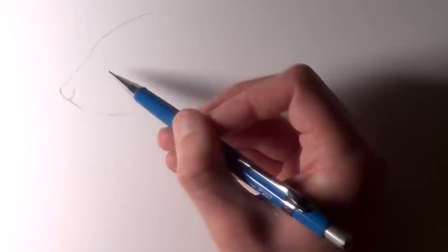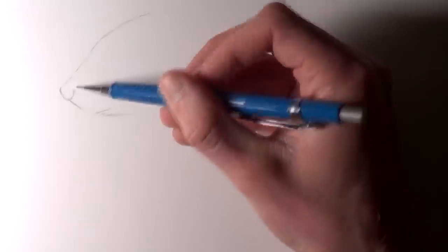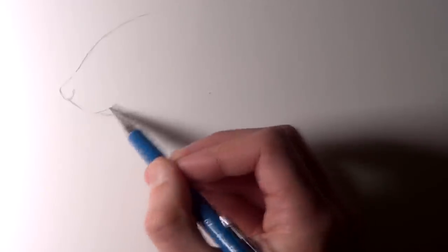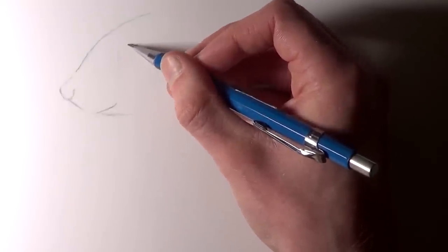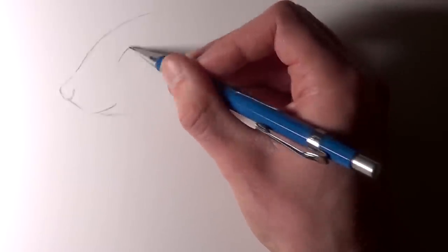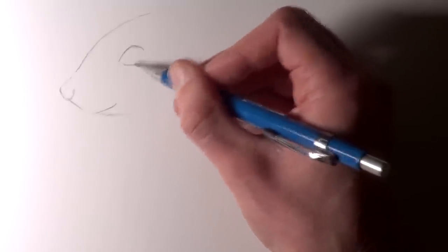I started off by sketching the front of the squirrel's face. This is going to be an angled side view, so working on the bridge of the nose first, angling it upwards and then smoothing it off towards the top of the head. Also getting a rough outline of the nose with a line angled downwards towards the mouth. The mouth runs almost parallel to the bridge of the nose, which really helps with alignment. The squirrel's eye begins roughly in line with the corner of its mouth and is quite large in proportion to the rest of its face.